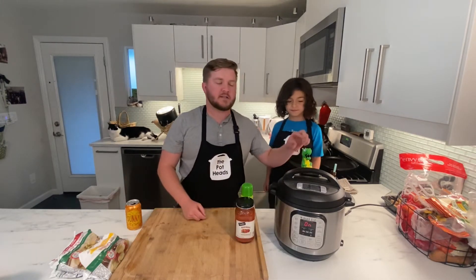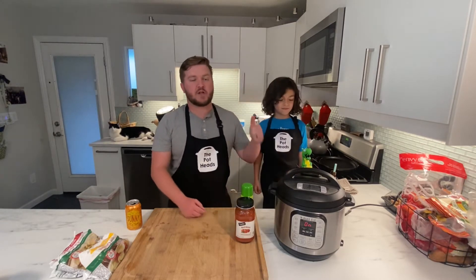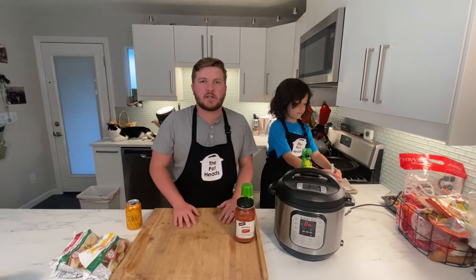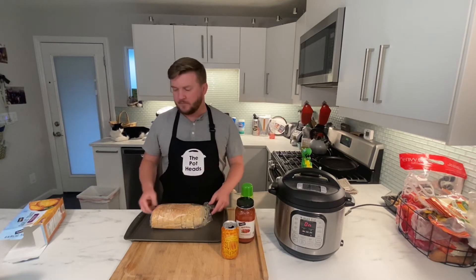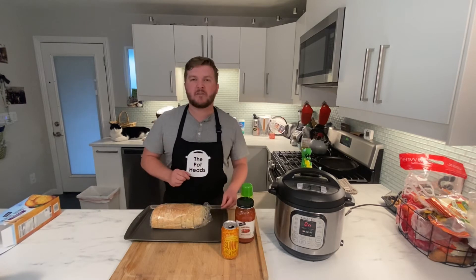Make sure your pot is set to sealing. Two minutes, high pressure. Once it's done we're going to drain the water and add our sauce. While you're waiting for this to cook, it's a good time to throw your bread in the oven if you plan on having garlic bread with it. We love Texas toast, so that's what we're doing — keeping it very simple.